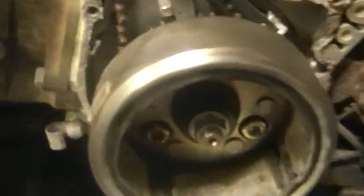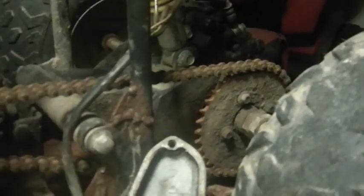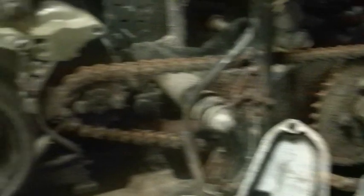You guys remember this bike? Turns out it is 72cc — it's the China bike, so you guys will recognize it. Decided to break into it and figure out what's going on with it. I could do one of two things: I can either junk it or fix it.